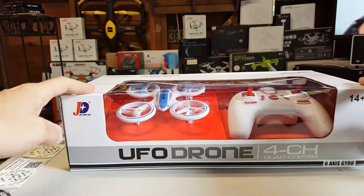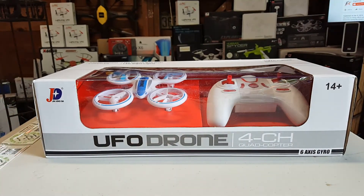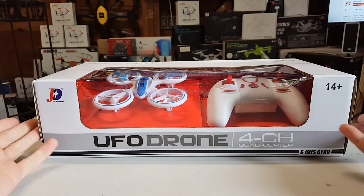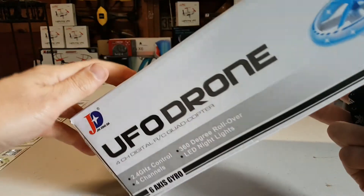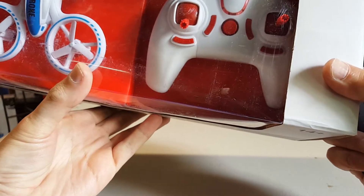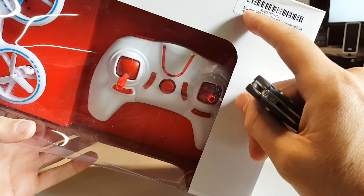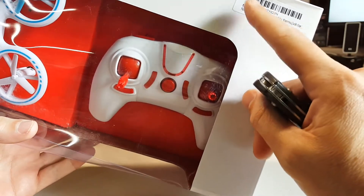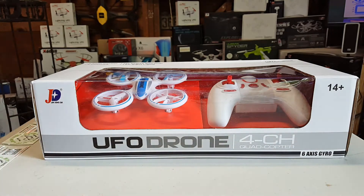That's not right — feels like that. UFO drone. I think you guys have seen this — I think it's JXD, I can't remember the numbers. I'm sure it's not called the... well, this is the Maxbore 398. Maxbore — that's an awesome name. So that's what we'll call it, or the UFO drone, whatever. Let's open it.